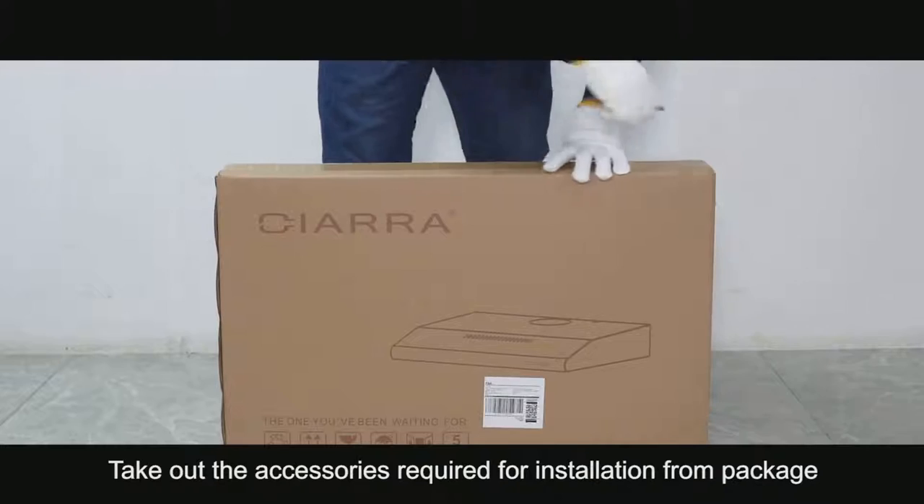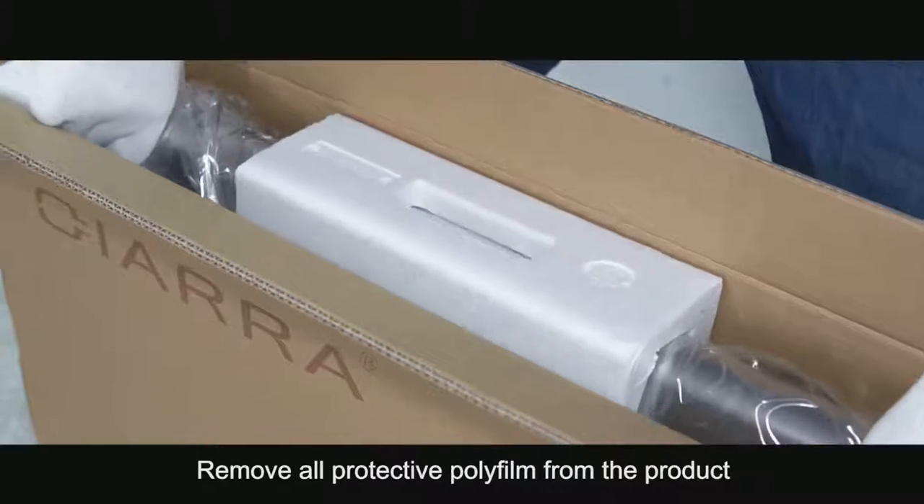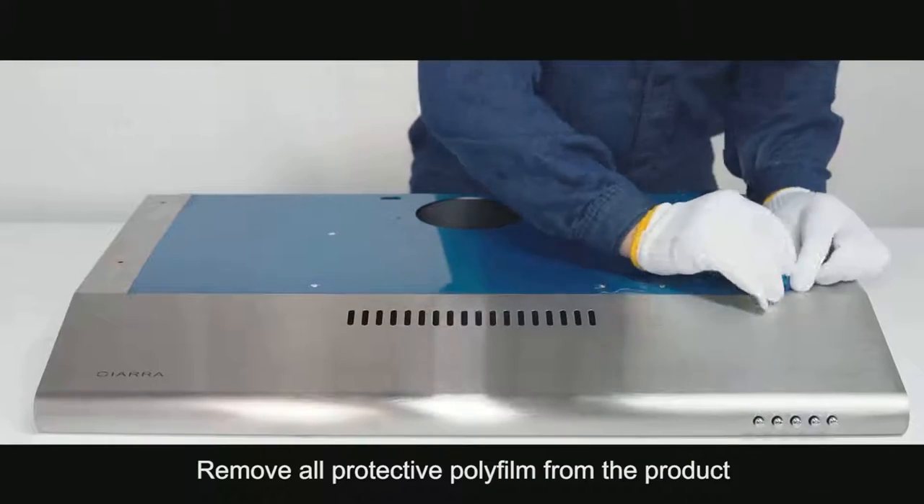Unpack the product. Take out the accessories required for installation from the package. Remove all protective polyfilm from the product.